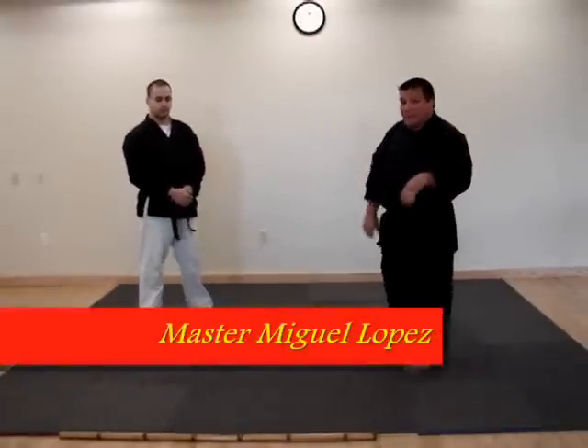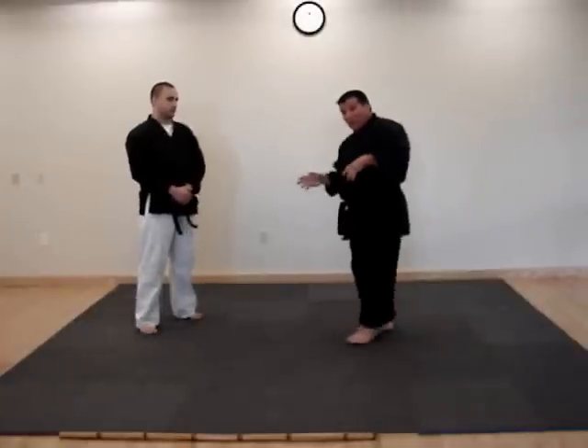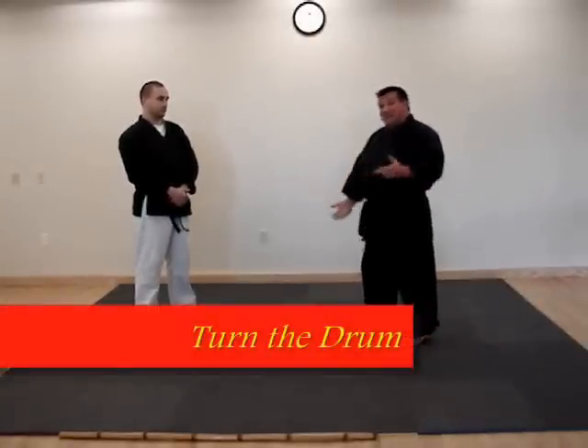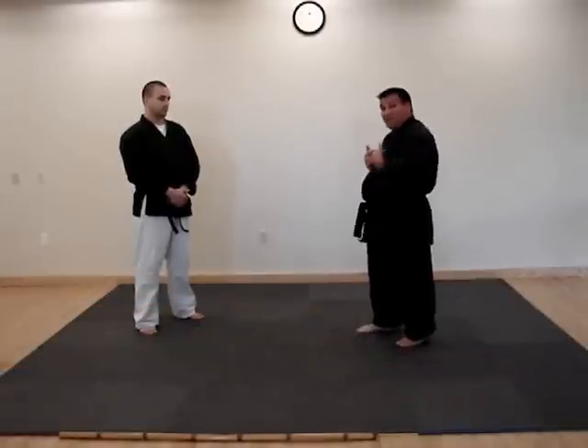My name is Master Miguel Lucas. In the other videos we've been talking about center line shift and going through man center. We also have another concept called twists and turning the drum — that's what my master calls it — but it's rotating the shoulders, turning the torso.